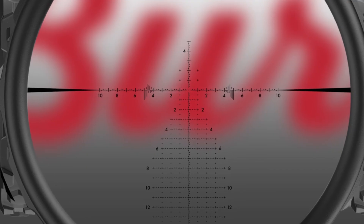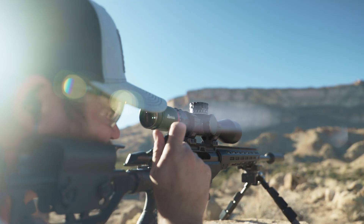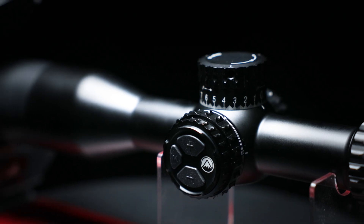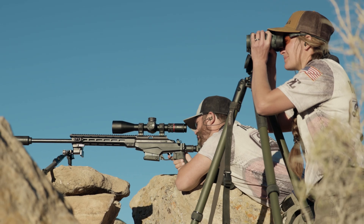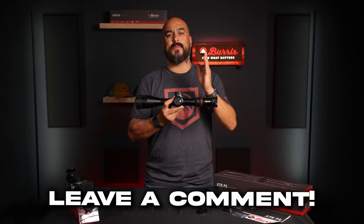When we look through the optic, we're going to see our trusted SCR-2 mil-based reticle for accurate follow-up shots and quick holds when there is no need to dial. If you're looking for the ultimate precision rifle scope to elevate your shooting, check out the XTR PS and put it to the test. You can learn more about this scope and everything else we have to offer at BurrisOptics.com.